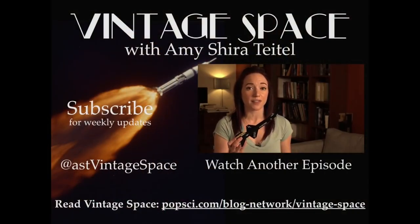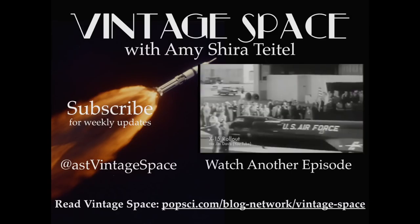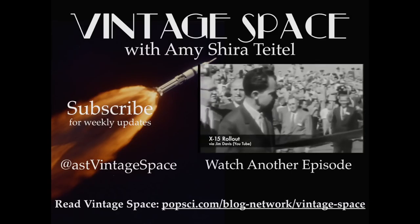After learning a little bit about reaction controls and how they were tested, do you guys have any more questions? Let me know in the comments below. Don't forget to follow me on Twitter as ASTVintageSpace for daily old-timey space updates. With new episodes going up every single Tuesday and Friday right here, subscribe so you never miss an episode.